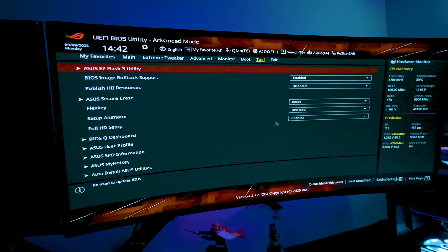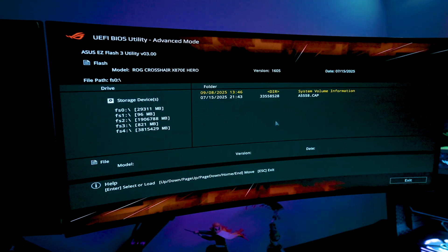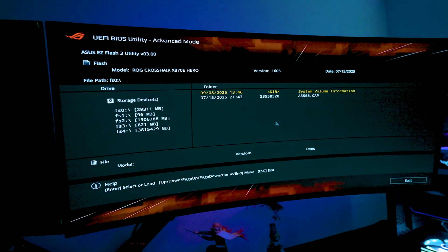Now you can unplug the USB. Some higher-end ASUS motherboards can update the BIOS without a USB at all — in the Easy Flash utility there's an option to pull the update from the internet, as long as you have a stable Ethernet connection. It's relatively safe, but I always prefer the Easy Flash utility with a USB, or the BIOS Flashback method.